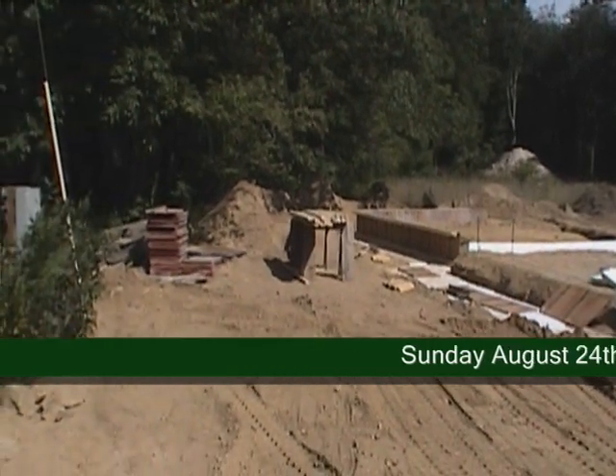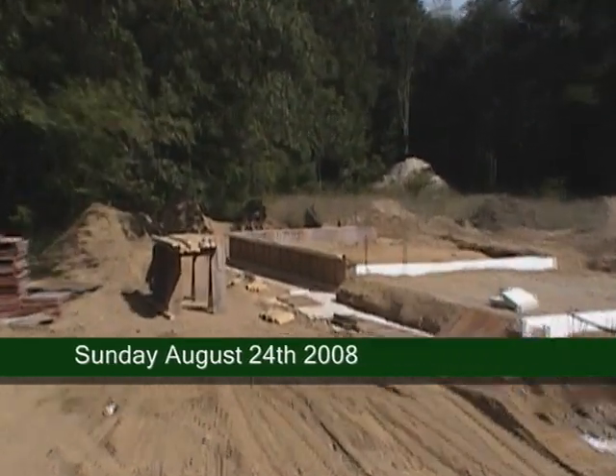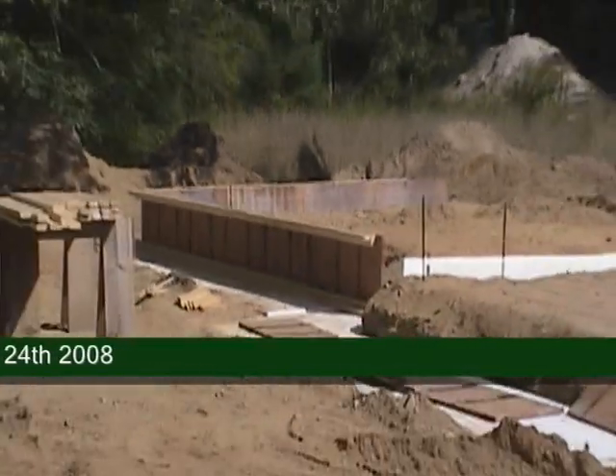So here we are, it's actually Sunday the 24th. We're down in the lot, just kind of showing you where we're at. We started setting up our forms for our foundation.